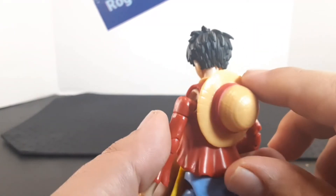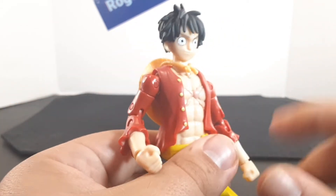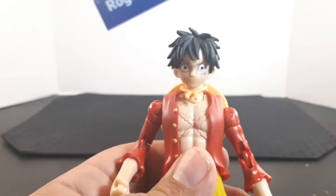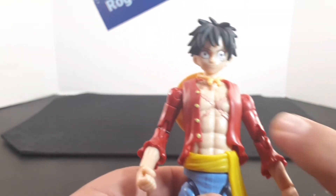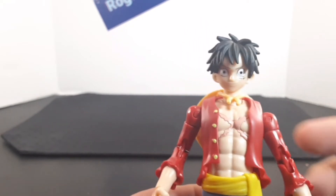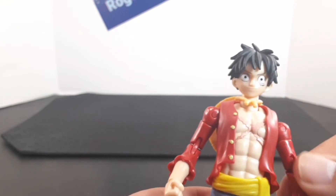At the neck he has his iconic straw hat, which looks very, very nice. I don't believe you can take it off — it's meant to be strapped around his neck. Looking at the torso, you can see he has an X-shaped scar on his chest, and he has his long-sleeve shirt.